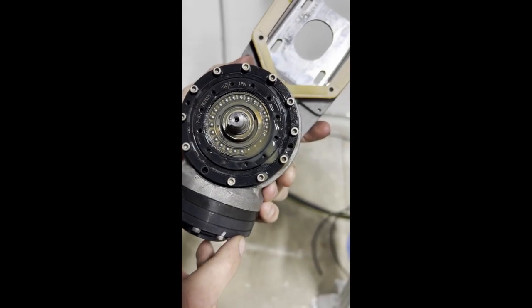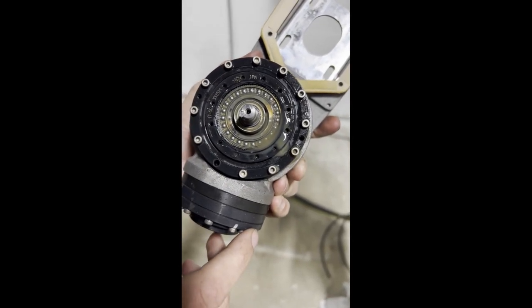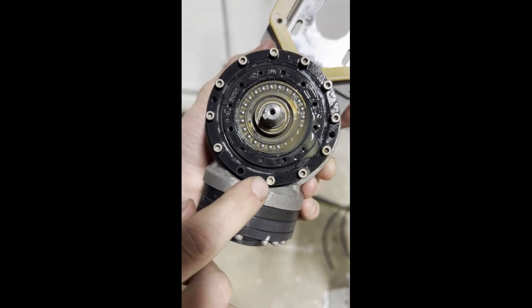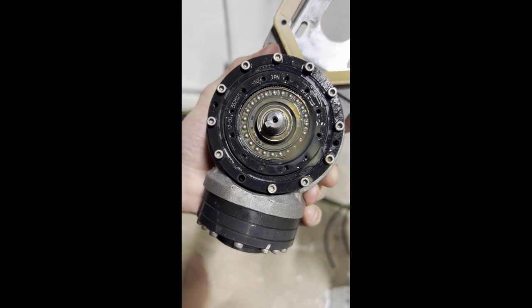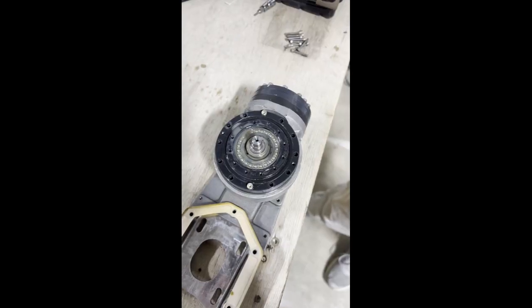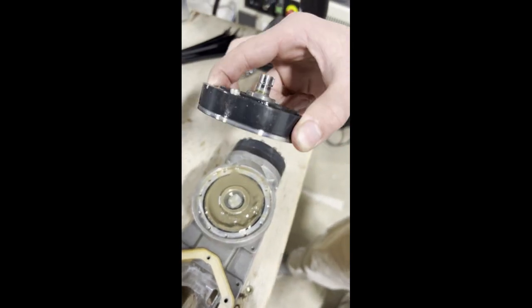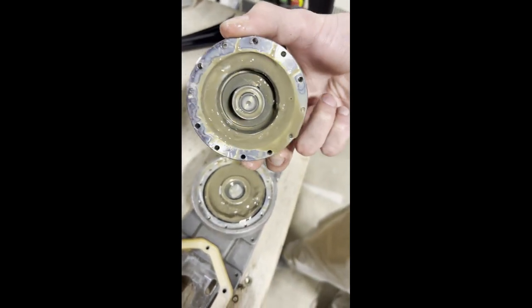Now that you have J5 and J6 off, you are free to unscrew all the Allen screws, except for these two — these will not be taken off. Once unscrewed, take off the top piece of J5, which will reveal your replacement part that you want to reinstall.